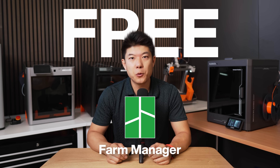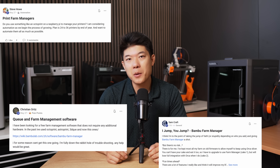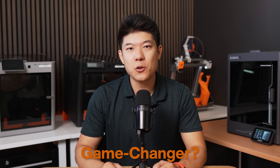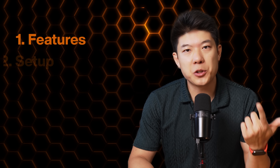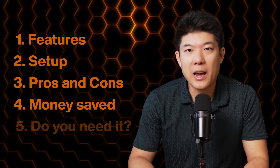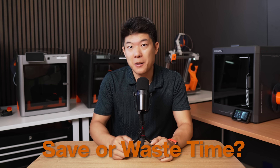BambuLab just quietly shipped a free print farm software called the BambuLab Farm Manager. Many farmers, including us, are asking the same question: is this the game changer we've been waiting for? We installed it in our farm, and in this video I'll show you the features, how to set it up, pros and cons, how much money it saves, and if it actually makes sense for your 3D print business. By the end, you will know if this farm software will save or waste your time.